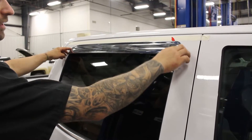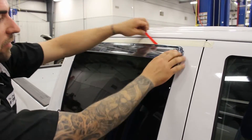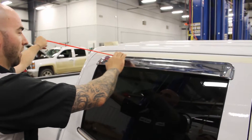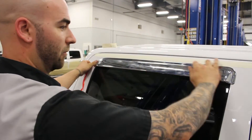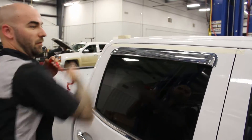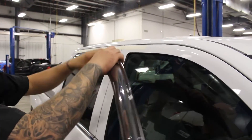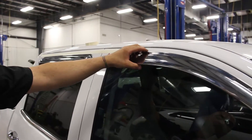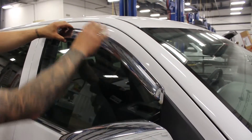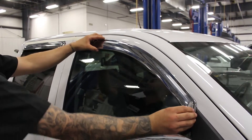Just stick your hands down, pull off the tape, and stick it down as you go. I carried on the tape line from the back door to the front door so that we can line up the back part of the vent visor. And then the front part is just going to sit basically flush with here, so you might have to do a little bit of eyeballing on this one, but it'll basically fall into place.